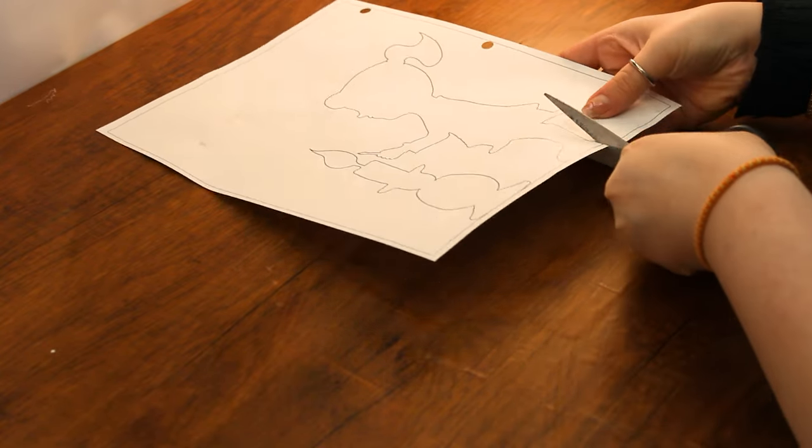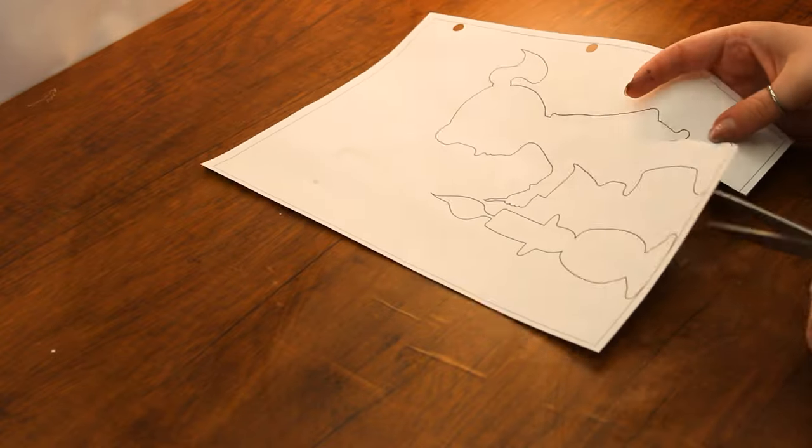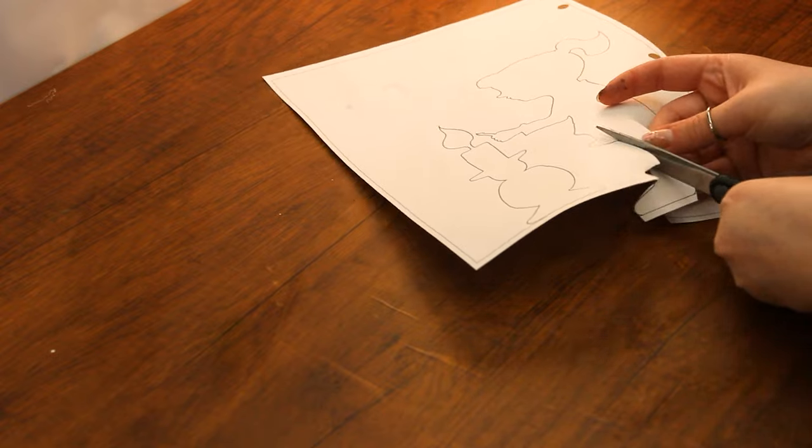While the canvas dries, cut out the template of the girl lighting a candle. As you cut, keep in mind we will only need the outline to use as a stencil, so make sure to keep it whole. We will not need the inside image of the girl on the candle.